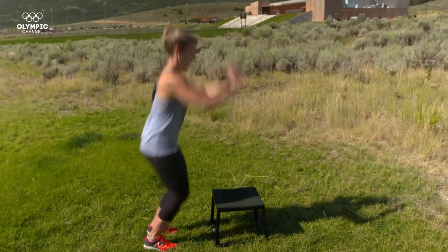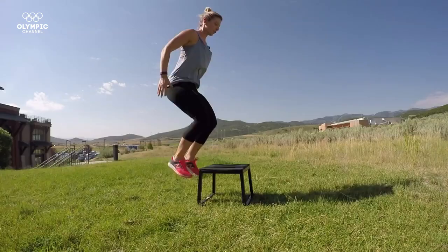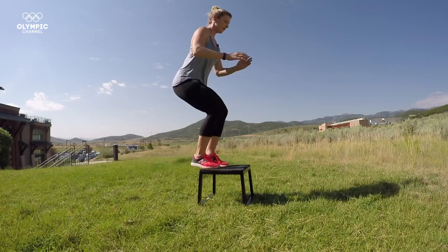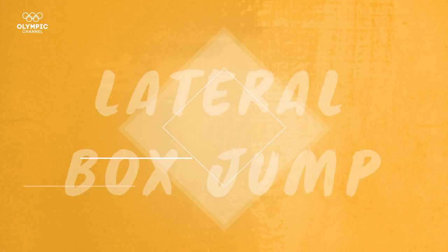It's all about being light and quick, and as you get comfortable, you can increase your speed. Mogul skiing is a timed sport, so you want to be as quick as possible.